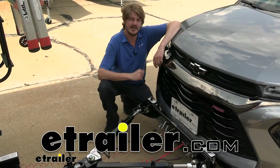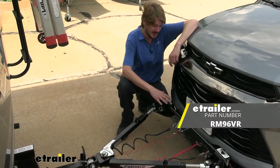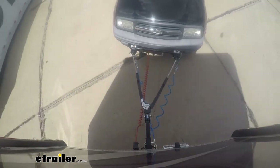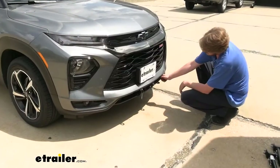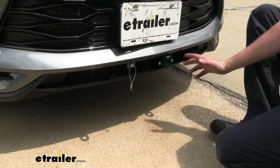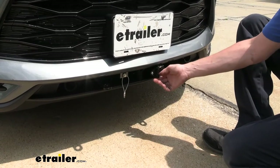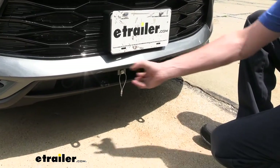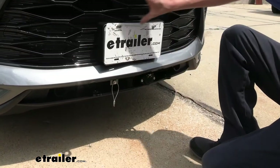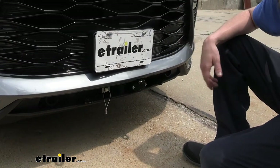Hi there Trailblazer owners. Today on your 2021 Chevrolet Trailblazer we're going to be taking a look at and showing you how to install Roadmaster's crossbar style base plate. This is what our base plate looks like when it's installed. The attachments pass through the bottom of our fascia, and it's a nice base plate because it gives us places to mount our breakaway switch and our diode wiring. It's a nice clean look — the black powder coat finish blends in with the exterior really well.